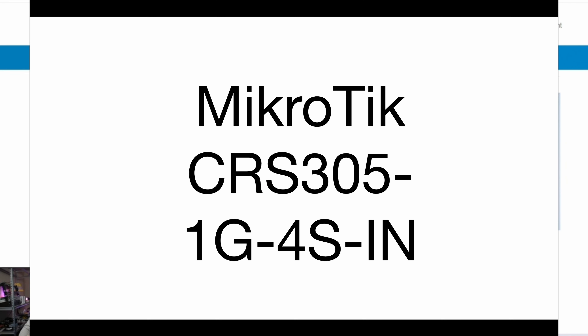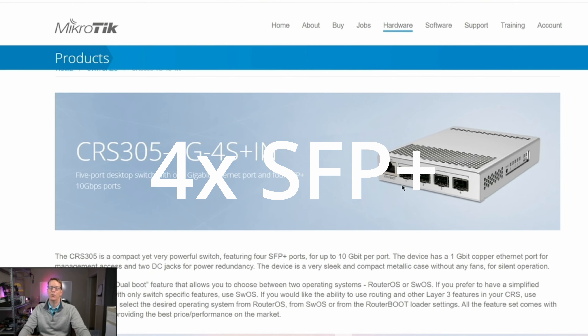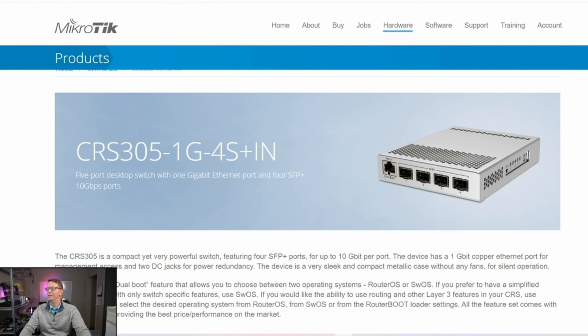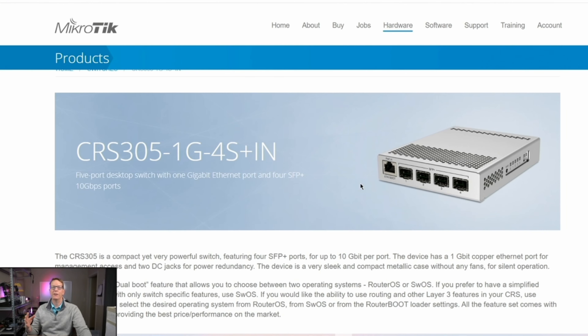Next we have another MikroTik, the CRS305-1G-4S+IN. This one actually has four SFP plus ports — those are 10 gig ports — and then one 1 gig port, and that one can be PoE powered. Now the thing about MikroTik is that they are not user friendly, so I wouldn't recommend their brand to people who are inexperienced with networking.